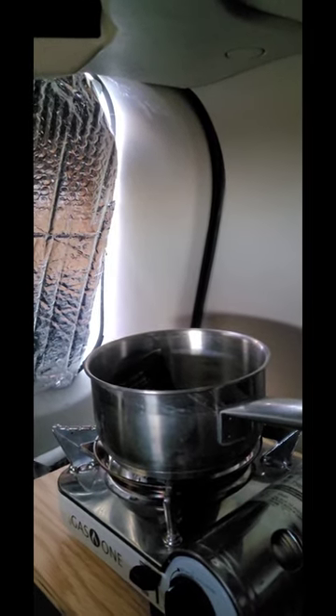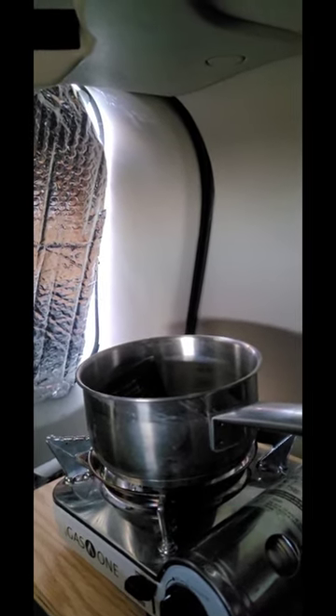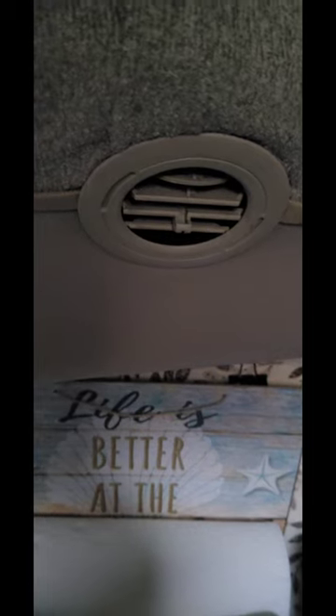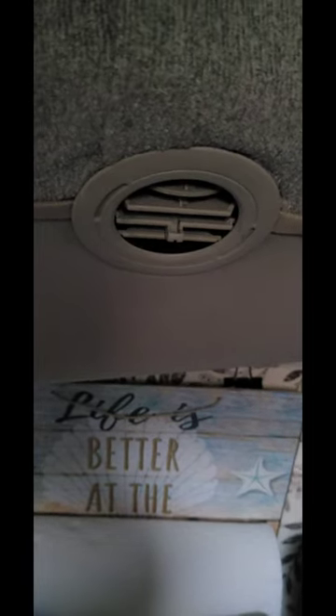They work great — what a game-changer! That background noise is actually my heater. I'm getting my van all toasty warm so I can take a sponge bath.